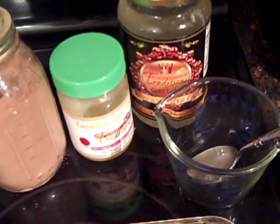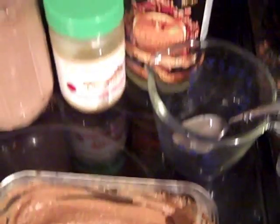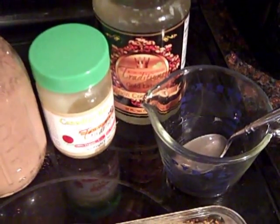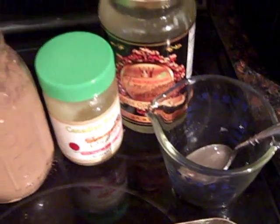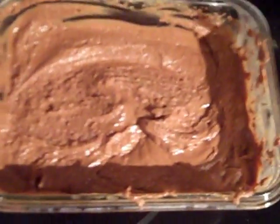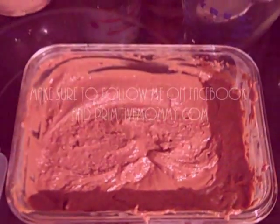Coconut oil is so good for you — it's full of medium chain fatty acids and lauric acid and so many health-promoting properties. Especially if you have Alzheimer's running in your family, you really want to try and incorporate this into your diet. It's quite easy once you get rid of the other oils to use coconut oil on a daily basis. Hope you enjoy your Nutella substitute — I know my boys are going to enjoy digging into this. See you next time, bye!